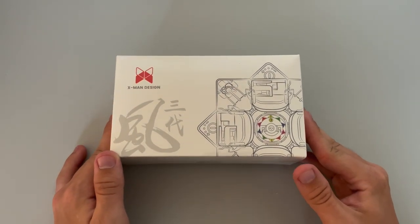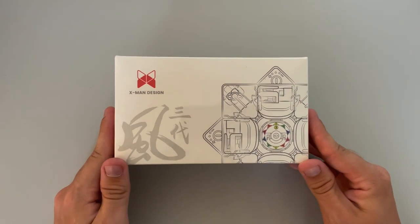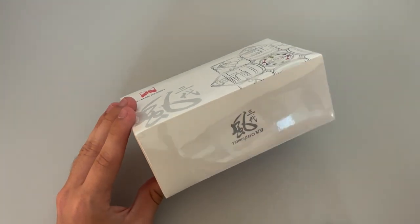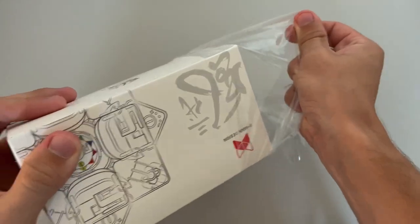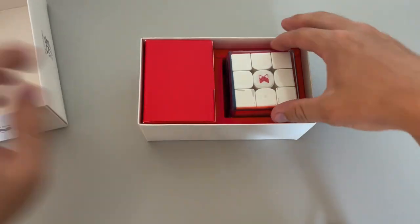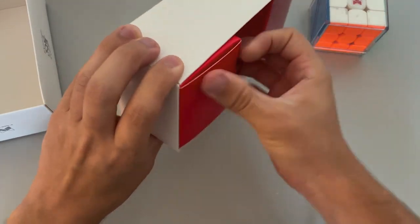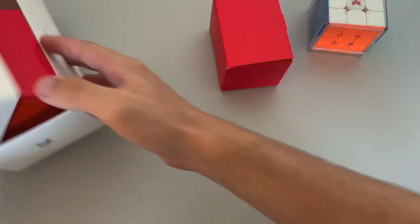We've now got the cameras sorted out. Let's go ahead and get started with the X-Man Tornado V3 — this is the flagship edition, so it only has the core magnets and does not have maglev. This was the one most recommended by the Cubicle. Let's open this up and unwrap all the plastic — this is going to be quite the cleanup.